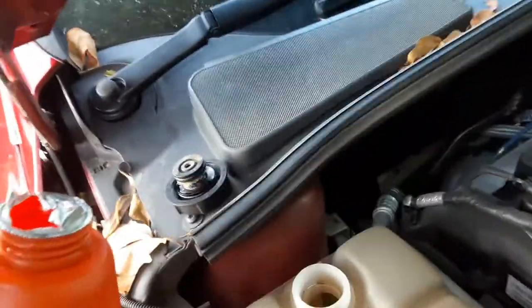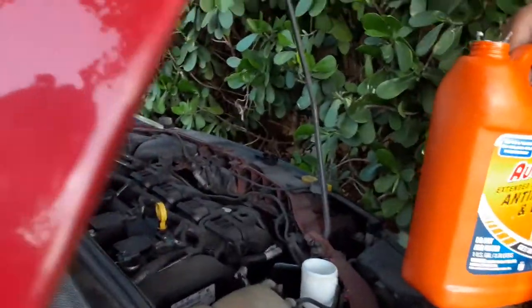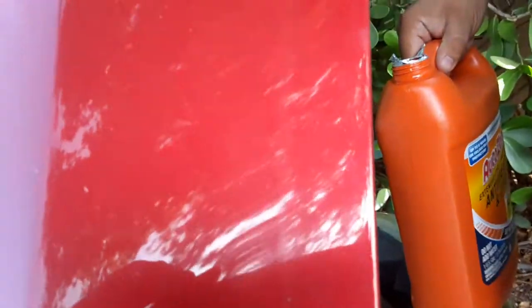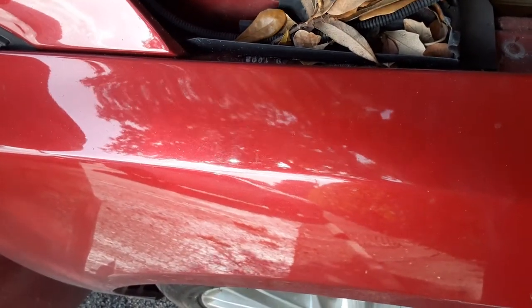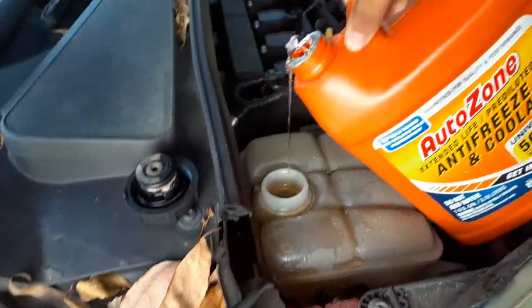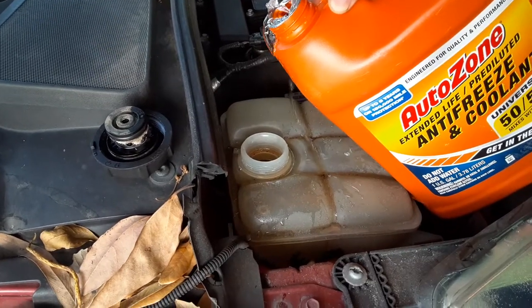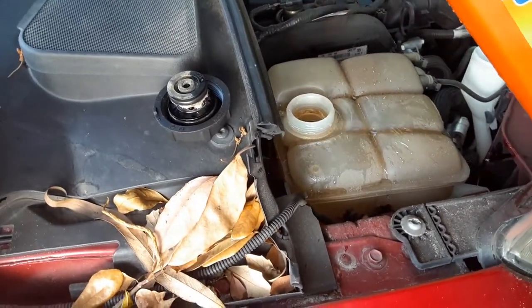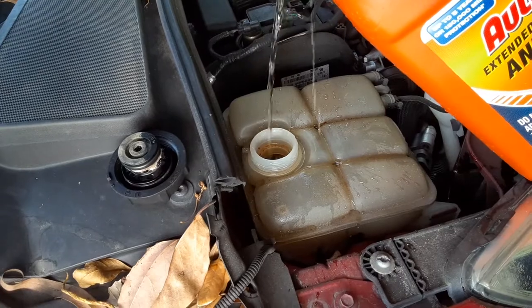Let me open this. You have to put a lot — you have to fill it up to where it says minimum or maximum.